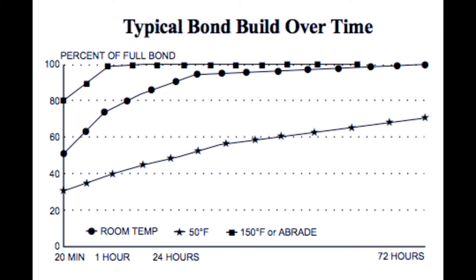The middle line is room temperature, which is 20 degrees Celsius or 68 degrees Fahrenheit, and that shows that after one day — 24 hours — it reaches 90% of full bond, and after three days it reaches the full 100%. The top line is 150 degrees Fahrenheit or 65 degrees Celsius, and after only one hour that reaches the full bond.